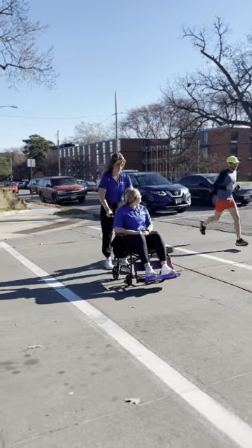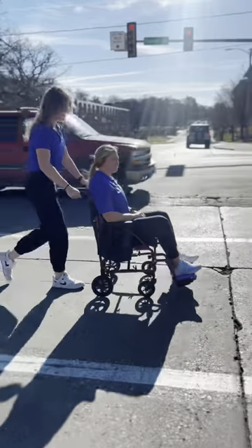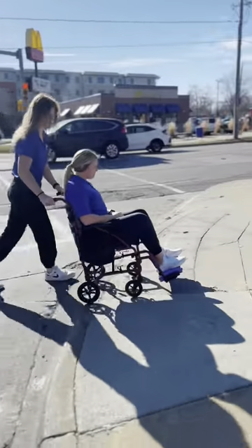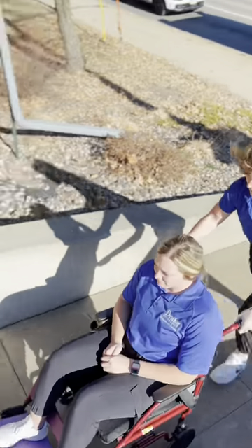One of our client's most valued occupations is traveling. With these additions, she will be able to travel safely and comfortably, and most importantly, live her life to the fullest.